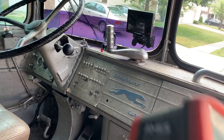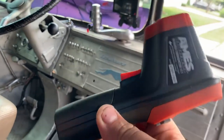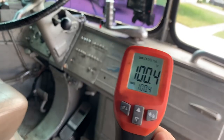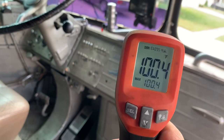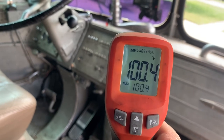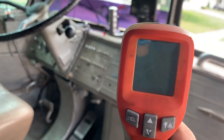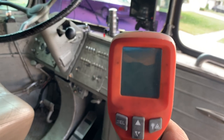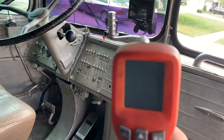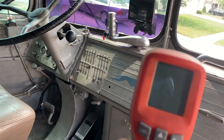Before you even think about driving in really warm temperatures — or driving your bus period — you really need to have one of these: an infrared thermometer. It shoots a little laser beam and gives you a temperature of what it's pointed at. You definitely want to make sure your temperature gauge is extremely accurate, because if it's more than a couple of degrees off, that can be really dangerous. You want to be shooting the thermostat housing, the water manifold, the top of the radiator, the oil cooler — looking for any changes and making sure the thermostat housing is exactly what your gauges read.